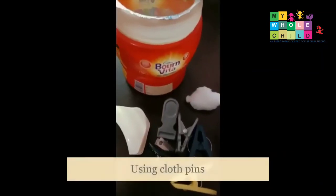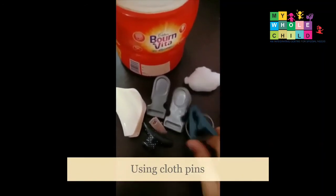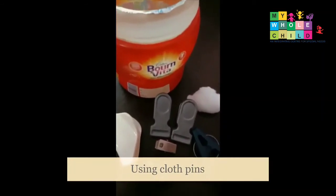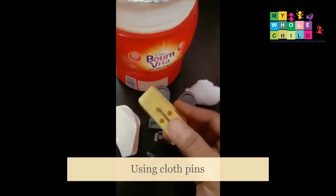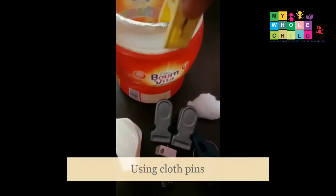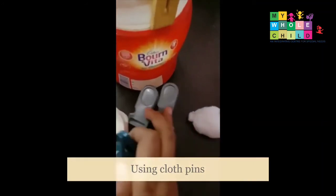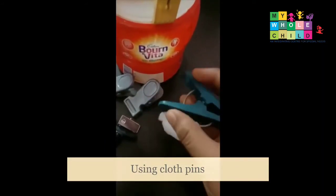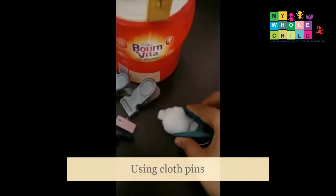For the next activity we need a container and a few clothespins of different resistance levels. Guide the child to hold the clothespin with the thumb on one side and two fingers on the other side, then place it onto the rim. The same clothespin can also be flipped and used as a medium to grip.